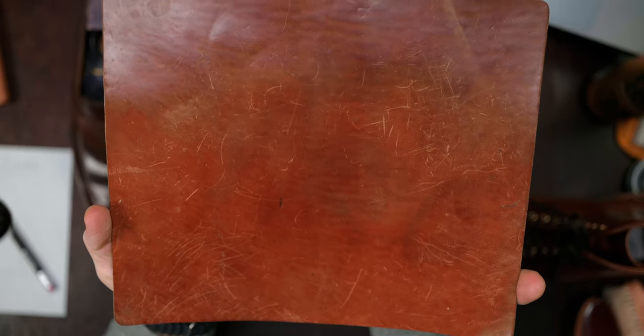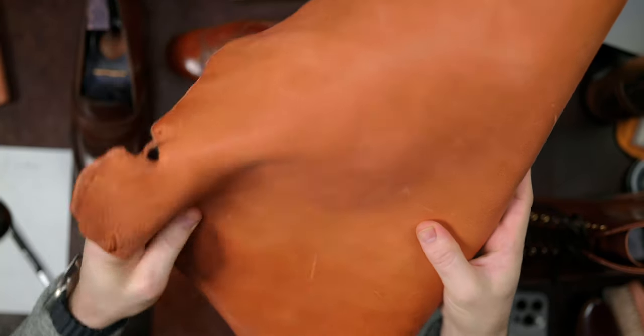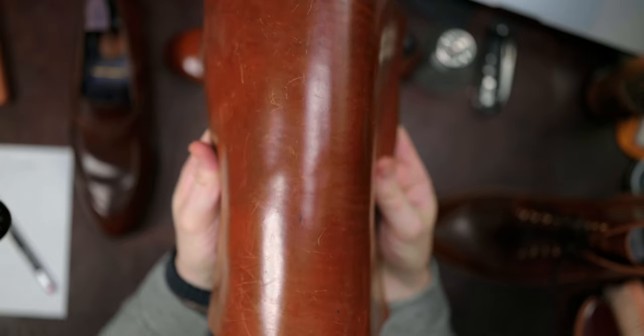The next myth I want to tackle is whether or not shell cordovan is a leather. Many will say it is not because it's a muscle, not a skin — but I take issue with that. It is a muscle, yes, but leather simply refers to the result of putting something through the tanning process. Once this goes through the tannage process, shell cordovan is a leather.